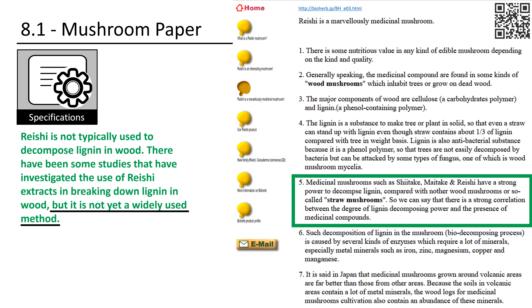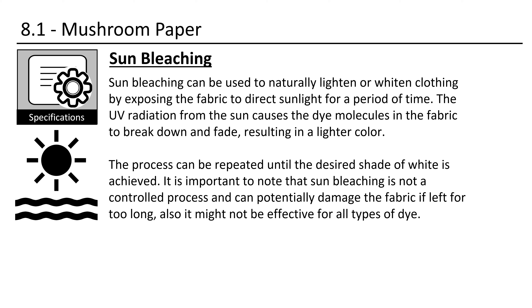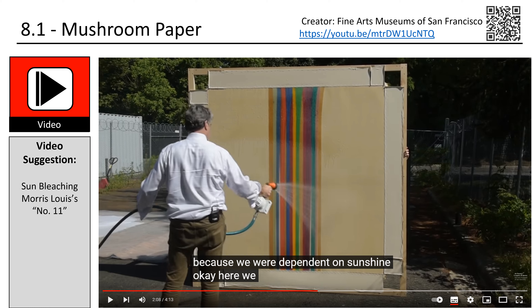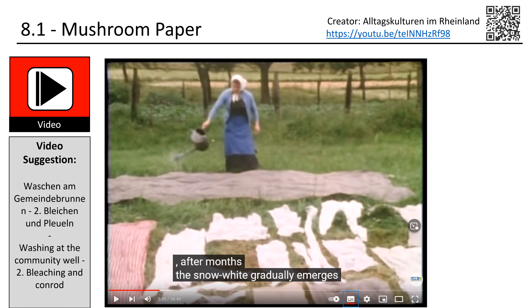During my research this became my core question: can the application of chemicals be replaced by the usage of mushrooms? Reishi is not typically used to decompose lignin in wood, but there have been some studies investigating the use of reishi extracts in breaking down lignin. I found hints on a Japanese homepage to the strong power of reishi to decompose lignin. Shiitake and maitake would also be able to do the job. Since the Japanese have a very long tradition with mushrooms and it did work, we can use our cherished reishi mushroom to remove the lignin from the wood — we can use mycology instead of chemistry for this project.